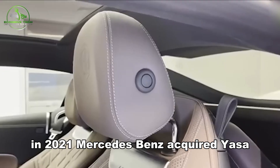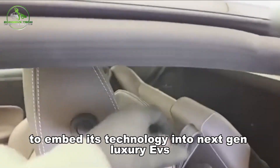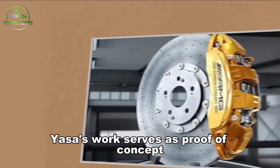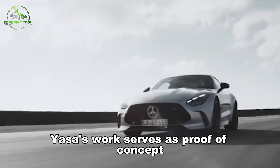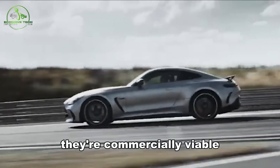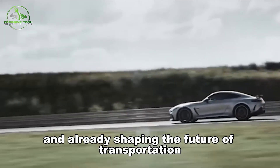In 2021, Mercedes-Benz acquired YASA to embed its technology into next-generation luxury EVs. YASA's work serves as proof of concept that yokeless motors are not just theoretical — they're commercially viable and already shaping the future of transportation.